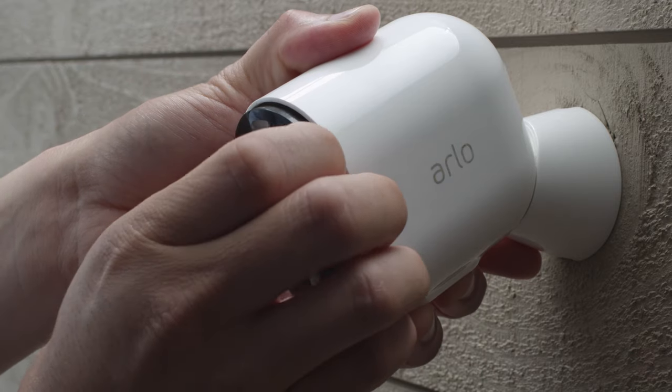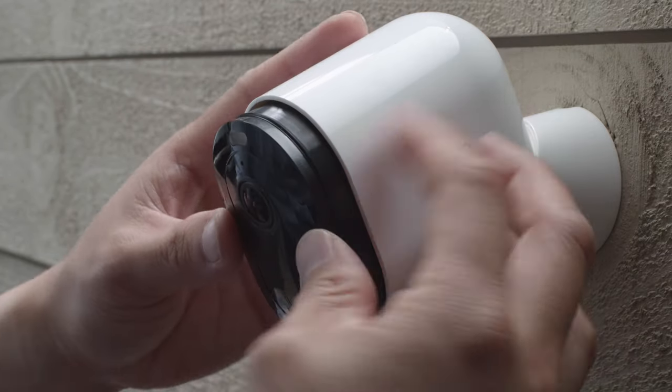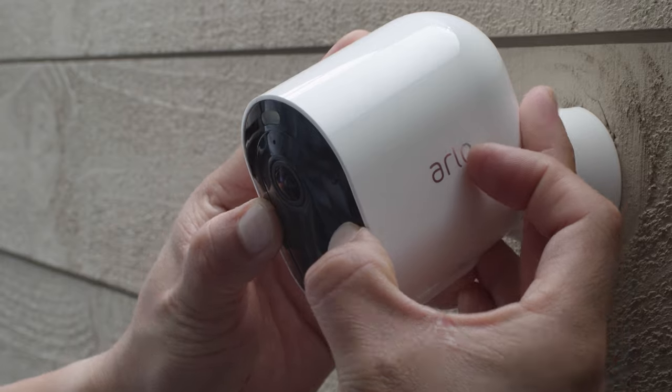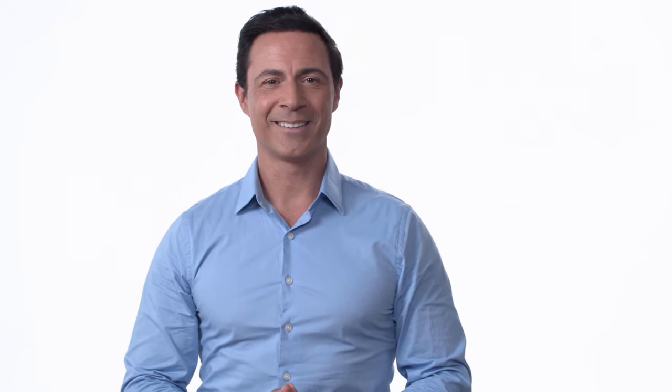The Arlo Pro 4's modular design makes it easy to change the battery without having to reposition the camera afterwards. Each camera comes with one battery, and additional batteries are sold separately. When your camera is mounted, select Continue, and the app will prompt you to set up a free trial of Arlo Smart.